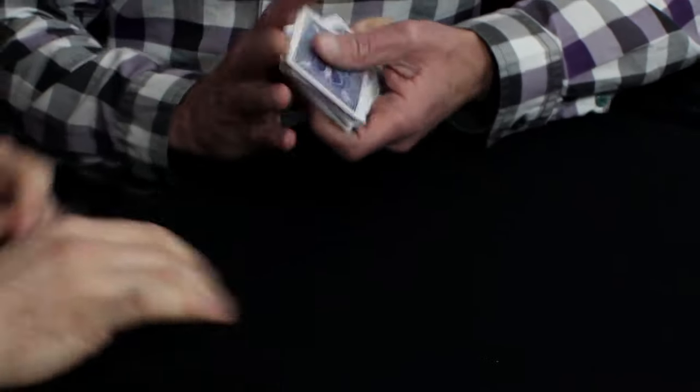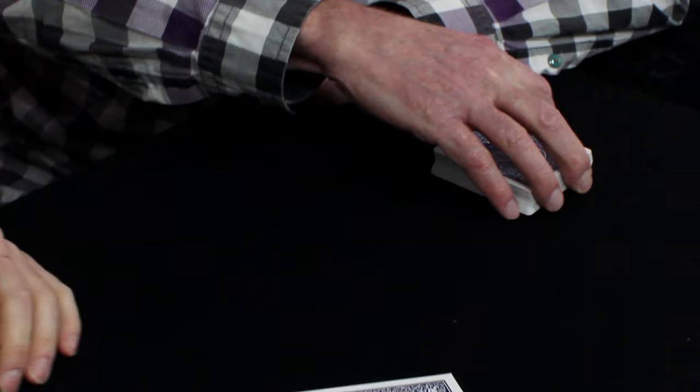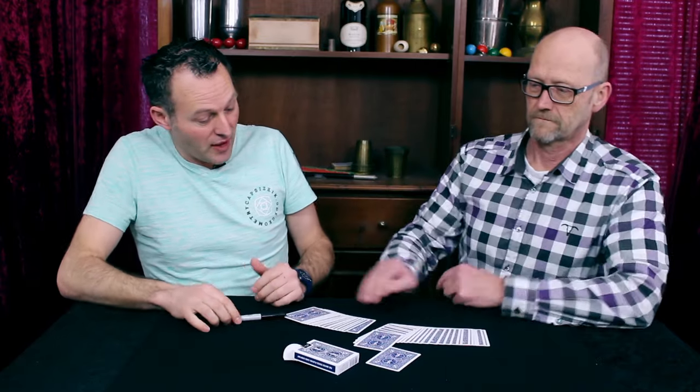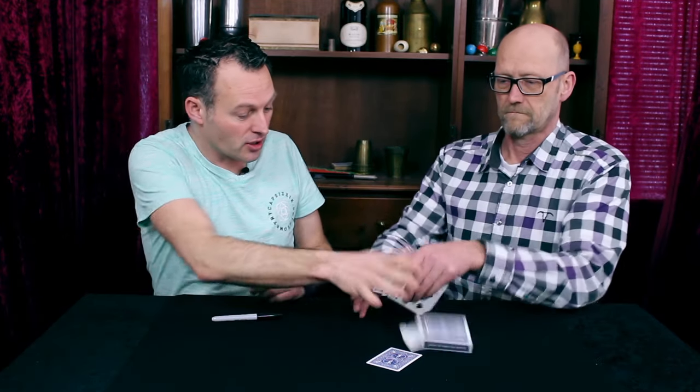Now I don't know if you can do it, but make a little spread on the table. Take out one card, move it forward or backward. Close up the fan, close up the cards and put all the cards back in the box.